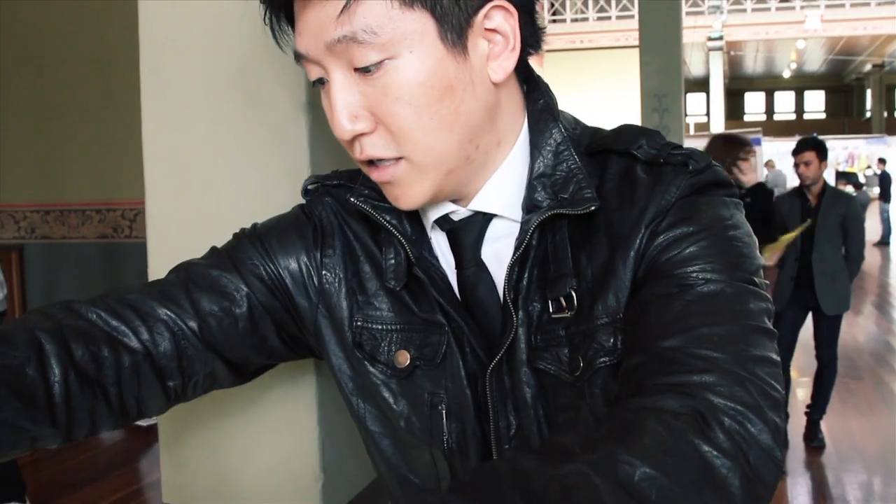That's how it opens. And here is the automatic locking system that locks. Ready to go.